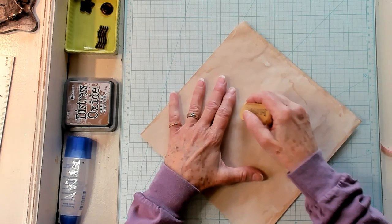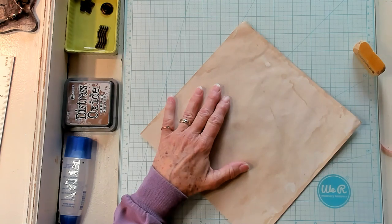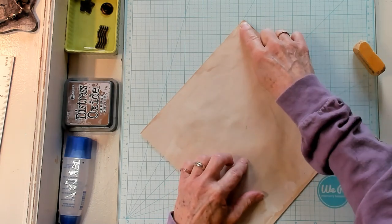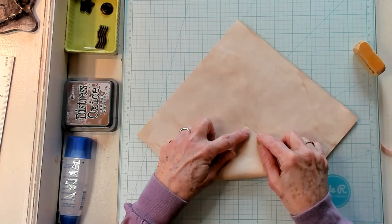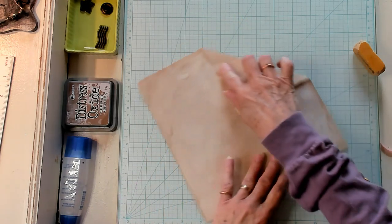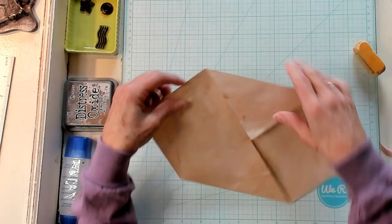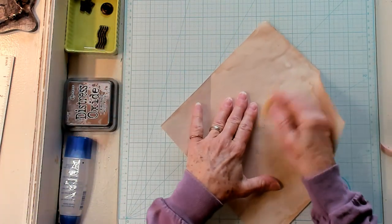I'm bringing in my eraser to erase my lines. Don't erase your lines yet — I got a little ahead of myself. So this is your flap. Turn it to the side and take this point and go in to where the points matched, and crease. Turn it, go to that point where they all intersected, and crease. Now we look like this — now is when we need to erase.